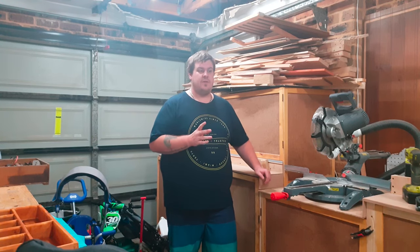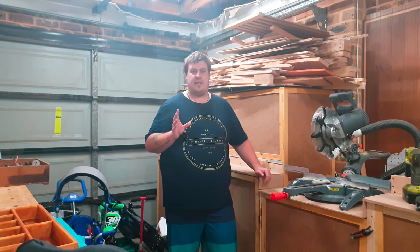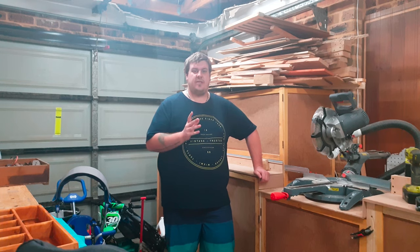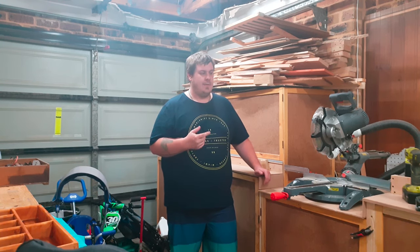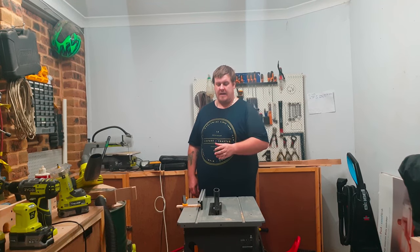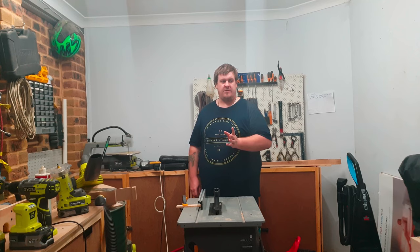I'm going to challenge myself a lot with these builds and I'll have a timer on screen to show exactly how long each build took. I'm also going to challenge myself for the simple projects. For instance, if I was going to make something that might take say ten minutes with power tools, I might see if I can make it in under an hour with hand tools, or see how many of that item I can make in one hour.